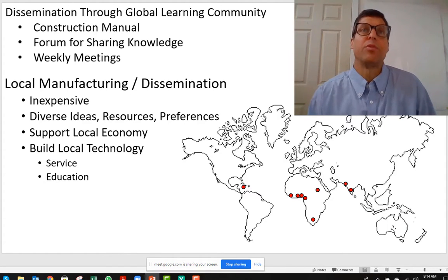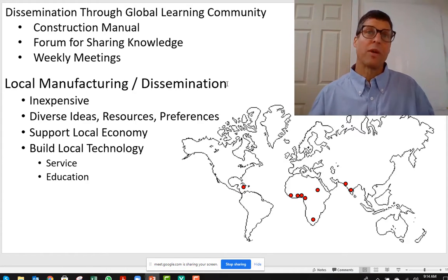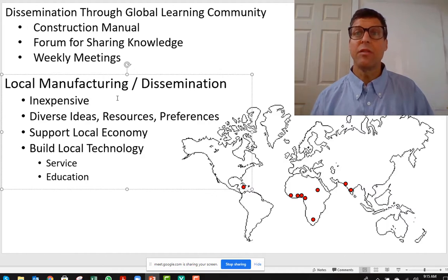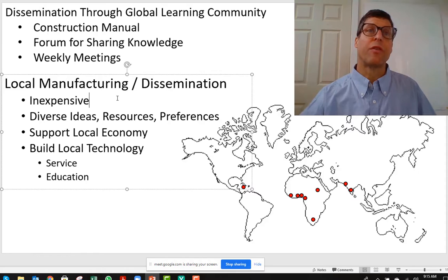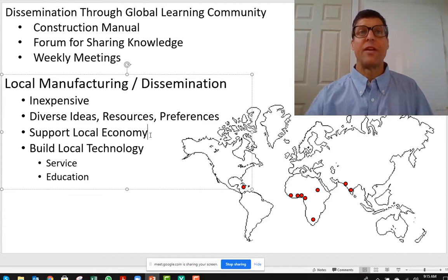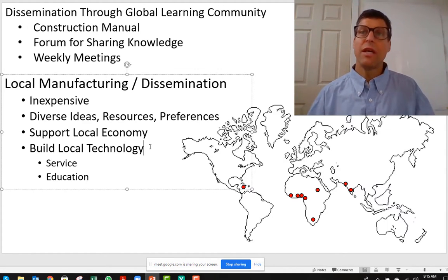Our dissemination model — how are we going to get people to use these or share this with the world? We have nine people globally, or nine small enterprises that we're collaborating with. We have a construction manual and a forum, and we have weekly meetings. The reason we're looking at local manufacturing and dissemination rather than working with a big plant in China is that people in low-income communities will work cheaper. And with this diverse set of resources and cultural preferences, we're getting a wealth of ideas. Also, we have some funding, and rather than support a factory, we're supporting low-income communities.